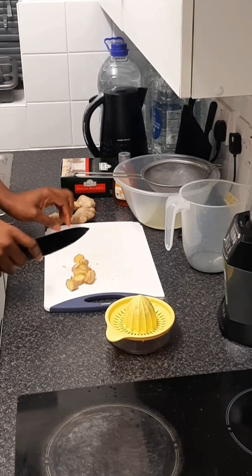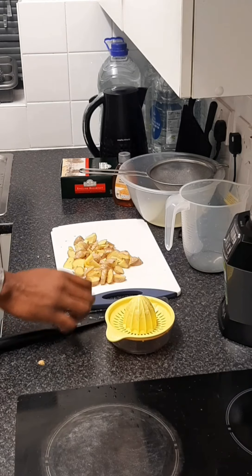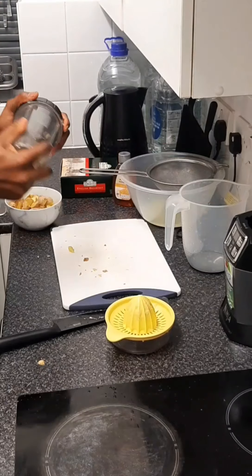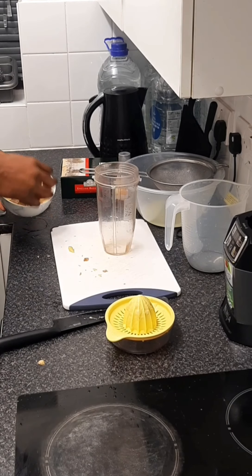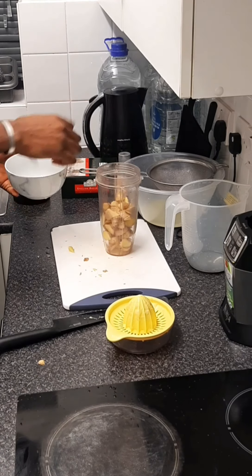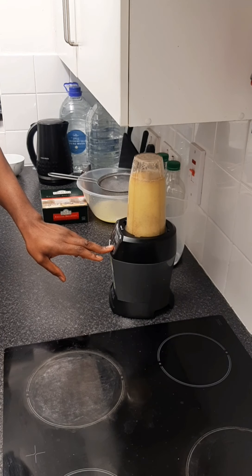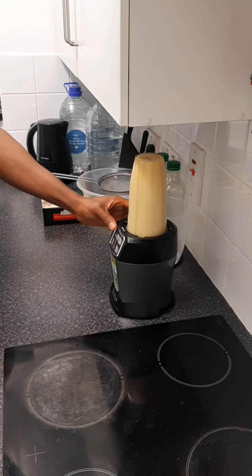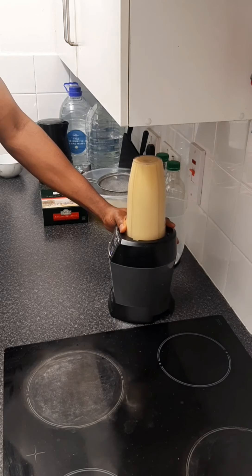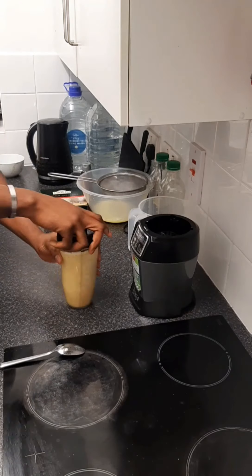You'll notice that I didn't peel off the skin — do it the same way. I wash the ginger and put it in my blending cup. I use 600 ml of water depending on the quantity you want to make. I blend it very well — this video is cut short but I really blended mine very well.